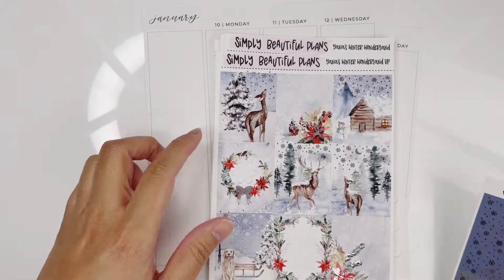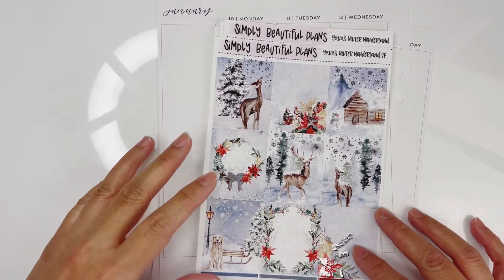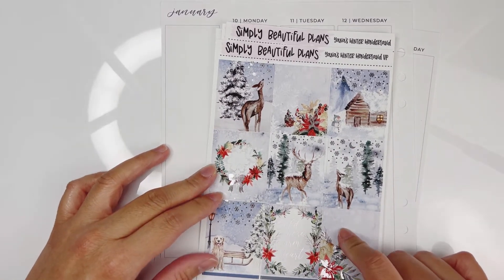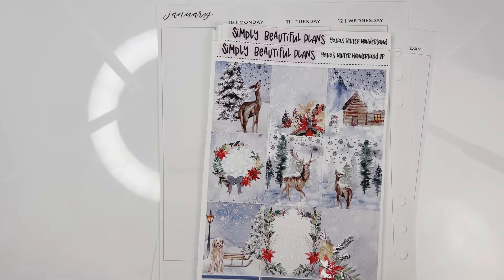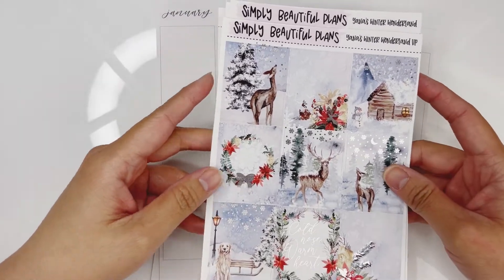For this week I'm going to be planning with this beautiful kit from Simply Beautiful Plants and it's called Yana's Winter Wonderland. This is a collaboration between Amy, who owns Simply Beautiful Plants, and one of her PR girls, her name is Yana. I actually know her personally and she's an amazing person.